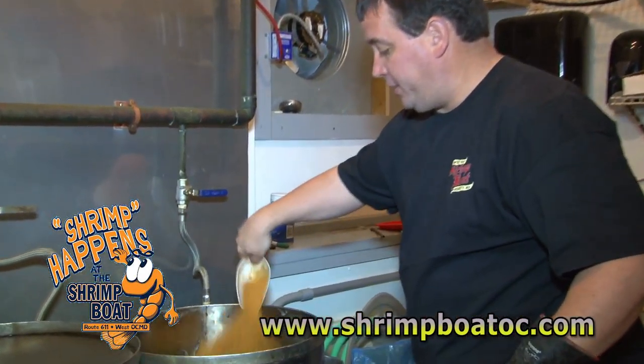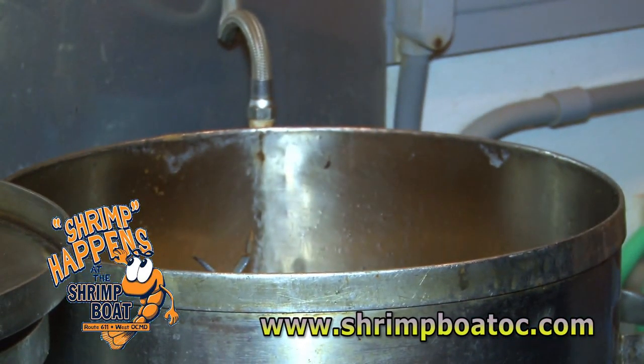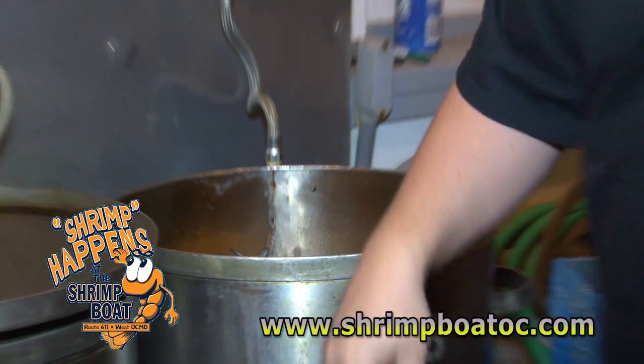This is our own crab spice. Just got to be generous enough on top. And that's it — we're going to get them steaming right now.